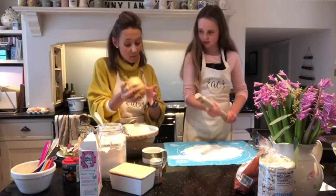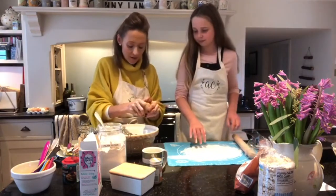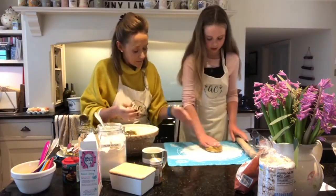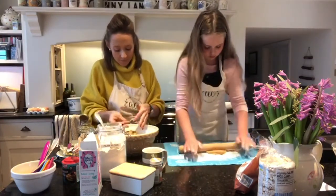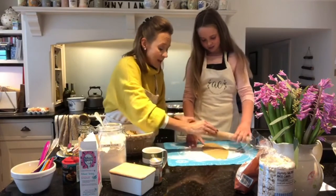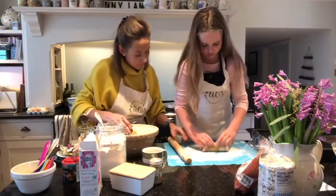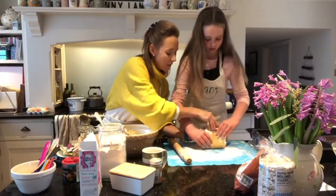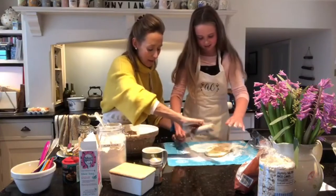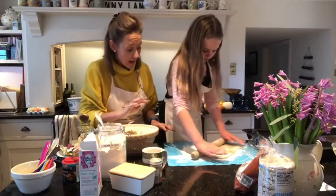We don't need all the dough — this will make lots of biscuits — so I'm going to pull a chunk off for Coco to use. Go a bit smaller because we want our biscuits rolled quite thinly. Make sure it's well floured, lift it up, flour underneath, put it down, and re-roll. Flour your pin again and roll — you want it to be about the thickness of a pound coin, and even as well.